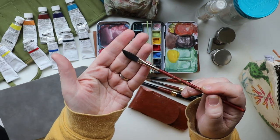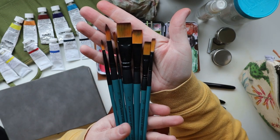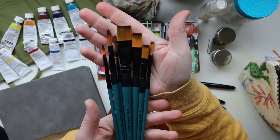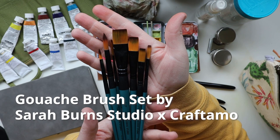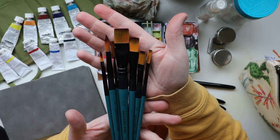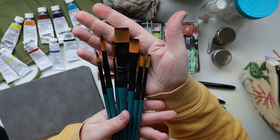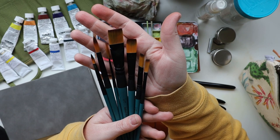The dagger gives a wide stroke but you can also get to a nice fine point. I also utilized my new set of brushes I got at the beginning of the year — these are by Sarah Burns Studio in collaboration with Craftimo. She designed these brushes specifically to work with gouache, as a set of seven. They were a lot of fun to use; I don't use flats very often, but it helped me figure things out and try something new.